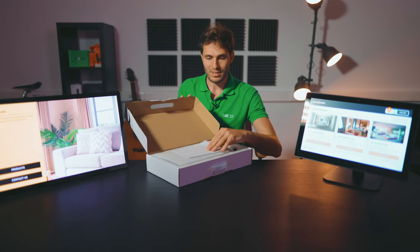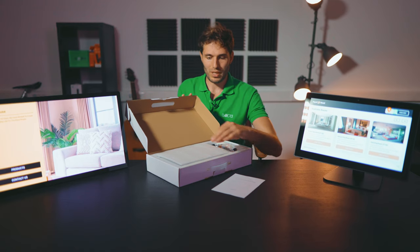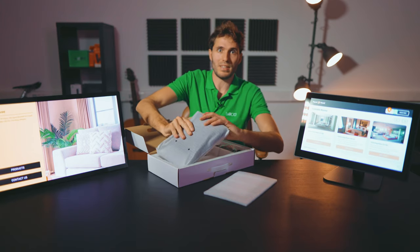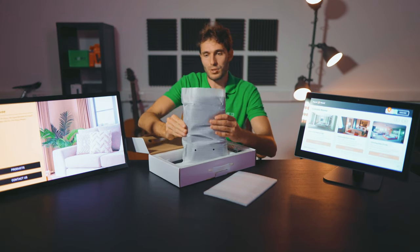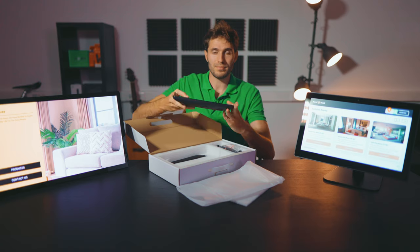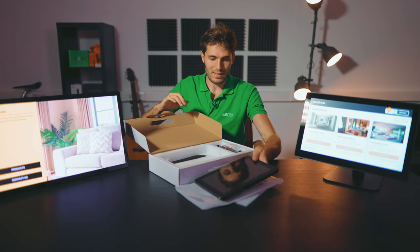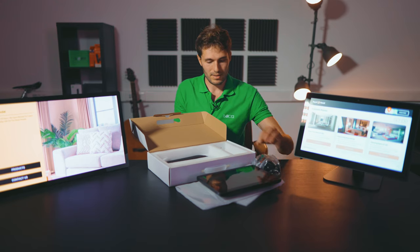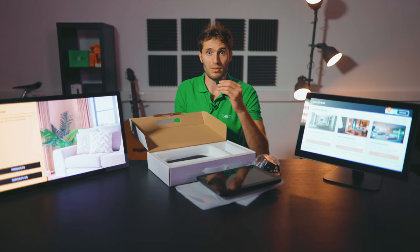Everything is very neatly packed with the instruction manual here and the display itself right here. It's very neatly and carefully packed, which is important because transportation can damage LCD screens, so it must be safe. You can also see the cables and an additional plug included. Now let's move to the general characteristics of the entire line, which really deserve your attention.